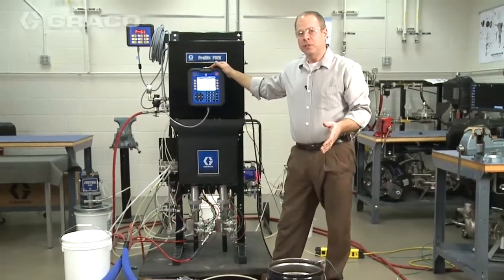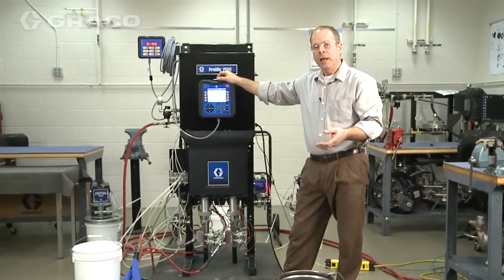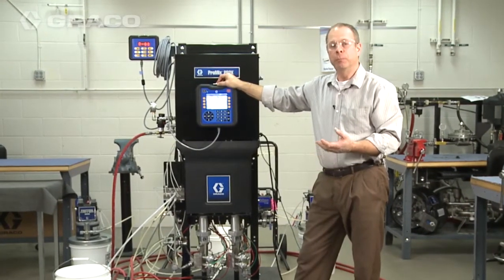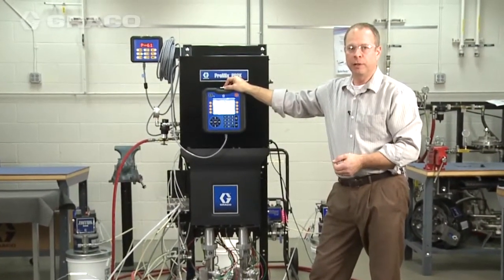Now we have the system fully loaded with base, catalyst, and solvent. The next step is going to be to actually put the system into mix and make sure everything's working fine.